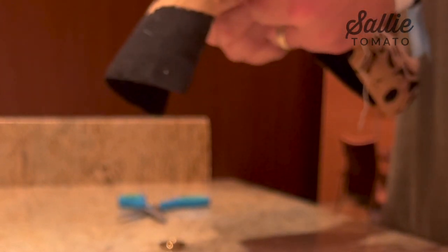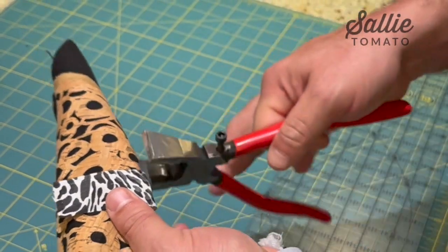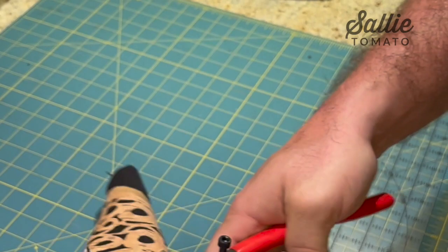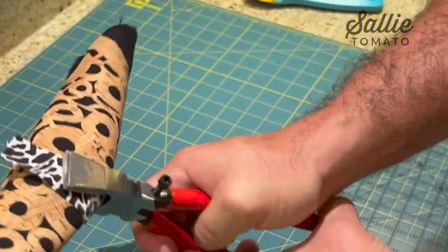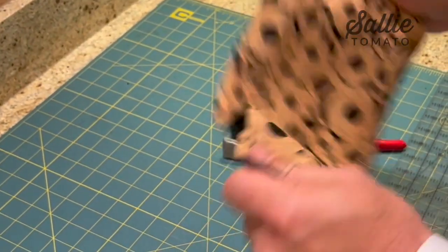Then we stick in the female side of the grommet and follow that up with the male side. When ready to clamp the grommet, if using something with a clean finish like gold or nickel, I like to cover the face of the pliers so that it doesn't scratch the surface.